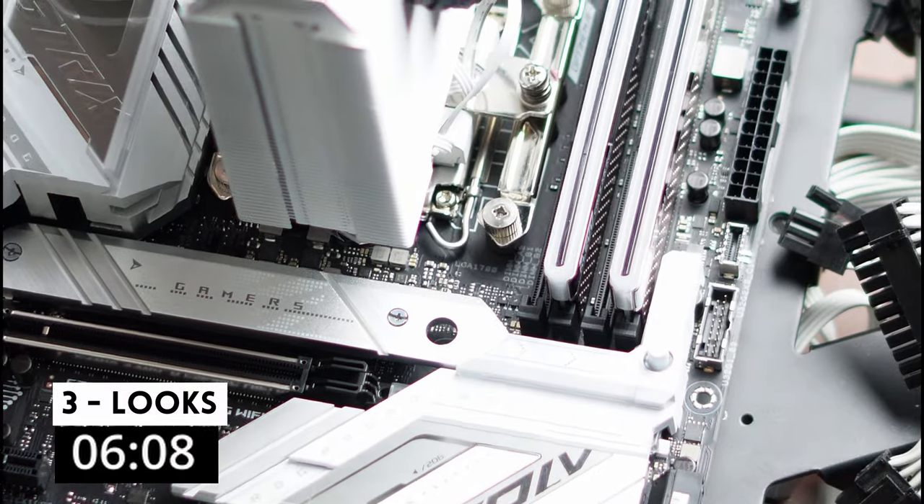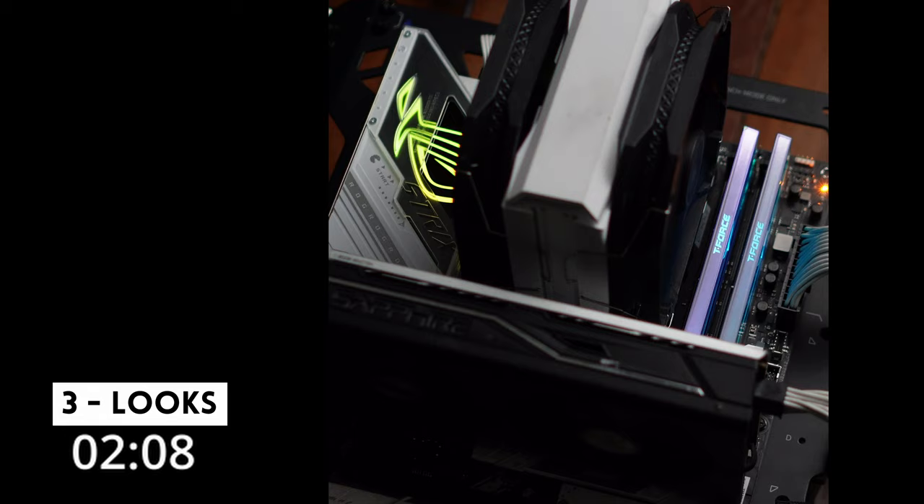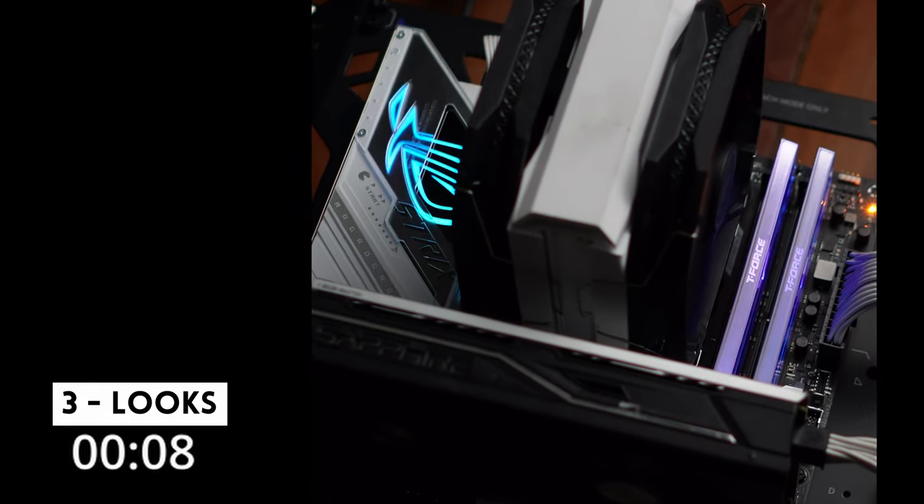And three: gorgeous aesthetic. I love the white-gray color scheme with just a little bit of RGB trim, and the board itself has retro throwbacks to a classic game.